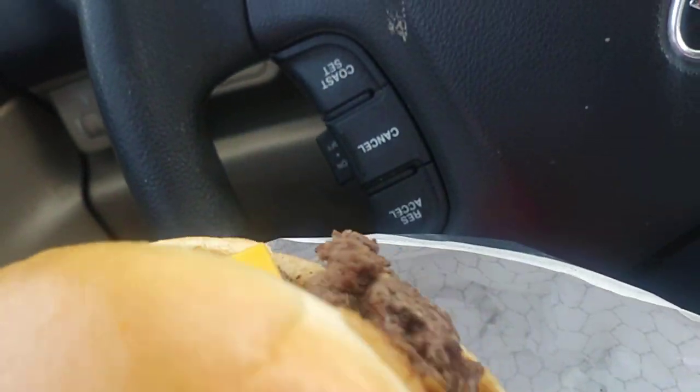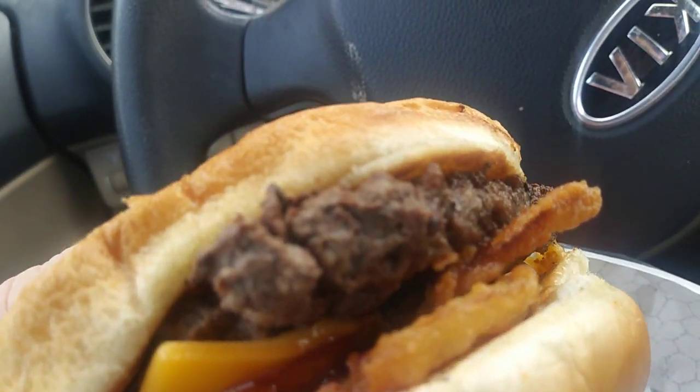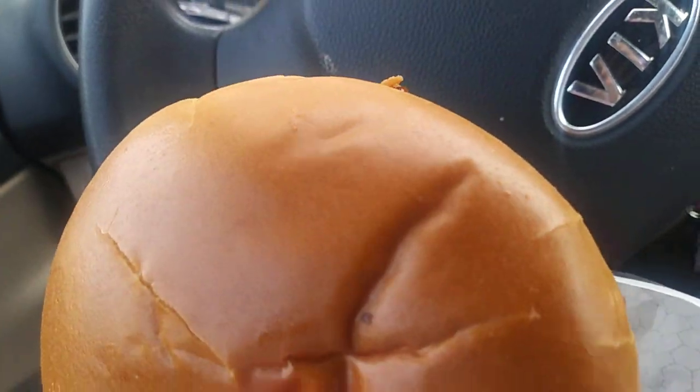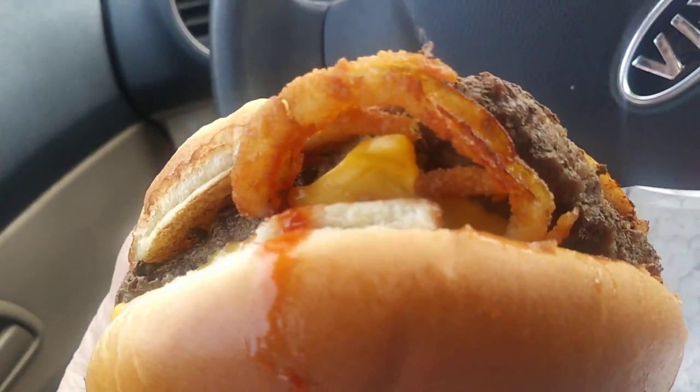It smells delicious on a nice bun, and lordy lordy is it hot on the bottom. But I guess that's where you'd want it to be hot, wouldn't you? Okay, enough of that — let us dig right in.